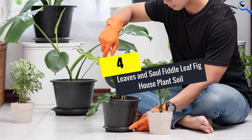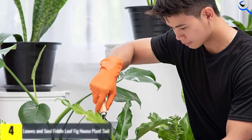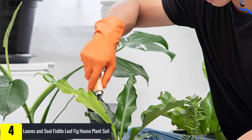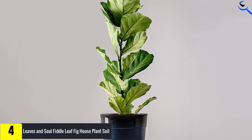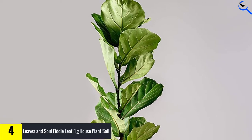Starting at number 4, we have Leaves and Sol Fiddle Leaf Fig House Plant Soil. Containing a combination of pine bark, sawdust, coarse sand, and sphagnum peat moss, this potting mix made by Leaves and Sol provides an optimal environment for growing fiddle leaf fig plants. The pine bark chips are 3/8 inch in size to help create air pockets in the soil and promote drainage.